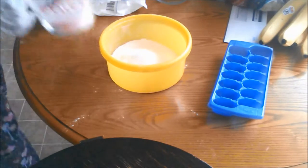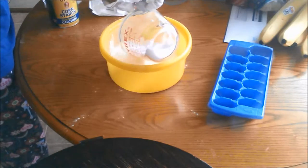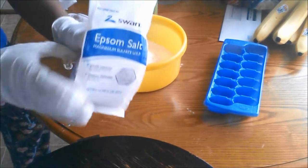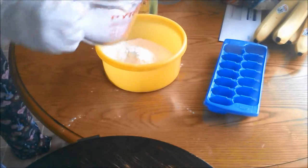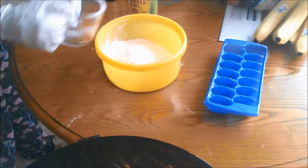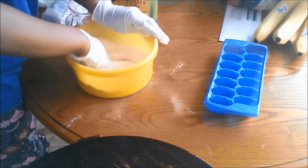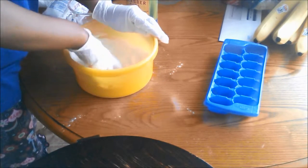Then take a half a cup of cornstarch and pour it in the bowl with the baking soda and citric acid. Then add in one-third of a cup of epsom salts. Make sure you mix the baking soda, citric acid, cornstarch, and epsom salts well, then set it aside.